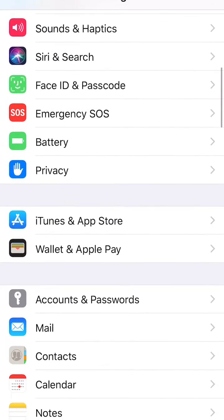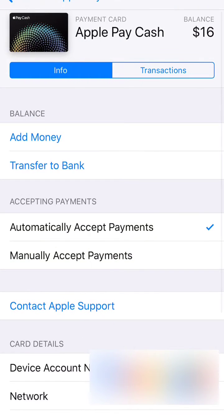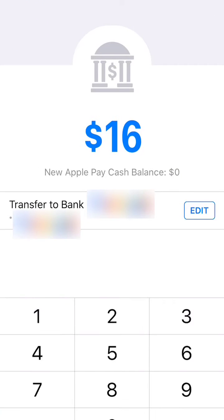Just go to your Settings, go down to Wallet & Apple Pay, then you want to click on Apple Pay Cash. Pay attention to what your balance is, then you want to click on Transfer to Bank.